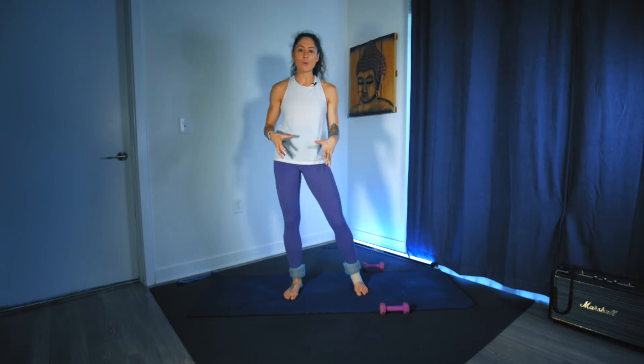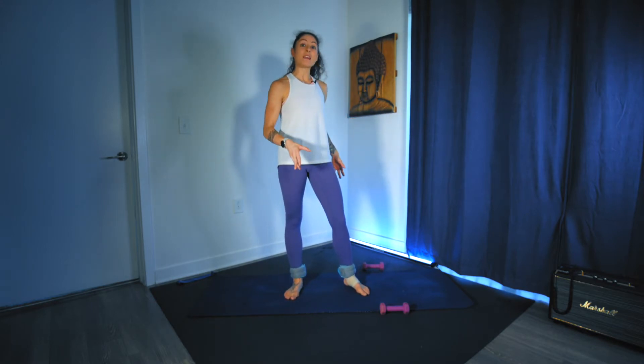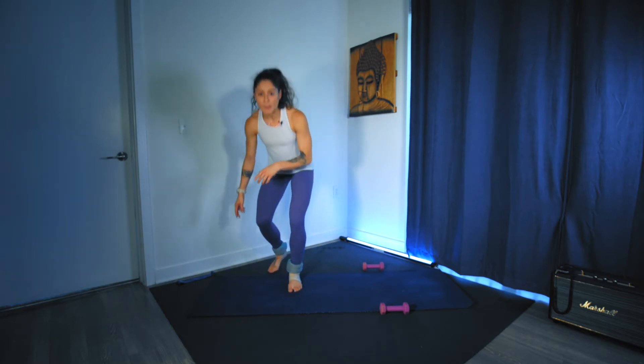Hi guys, welcome into your abs, buns and guns. For today you are going to need to bring in a pair of ankle weights if you have them, as well as a light set of dumbbells, maybe even a medium set, and then one small loop band.